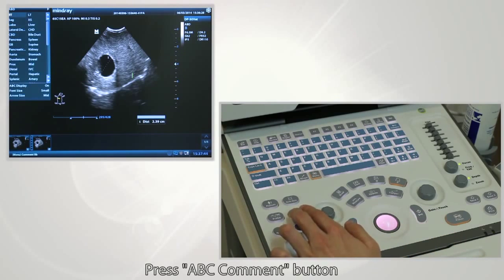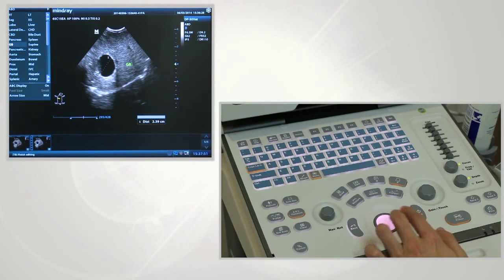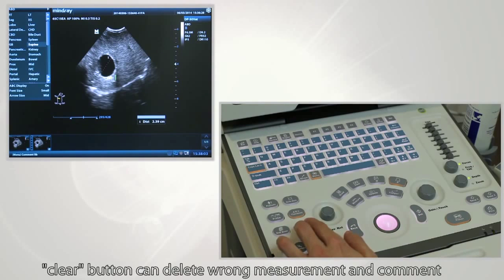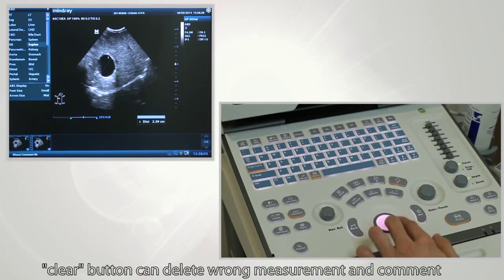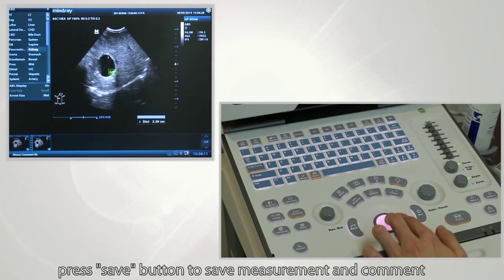You can press the ABC comment button to add comments for review in the future. Press the clear button to delete wrong measurements and comments. Press the save button to save measurements and comments.